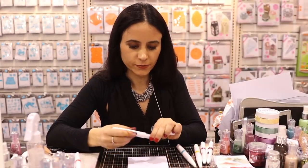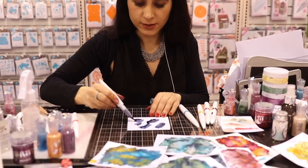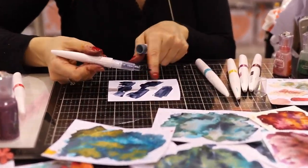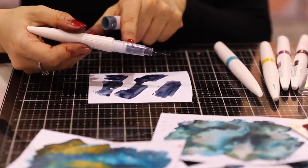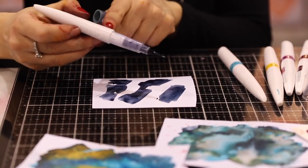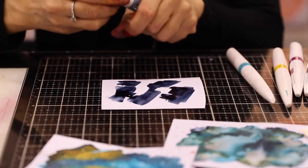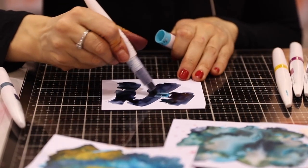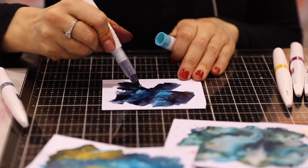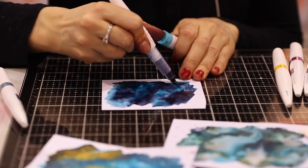Using the Aquaflows, I'm just going to create a background. The Aquaflows have got the sub-bristle at the end — no bulb, no drip bulb — and all the ink is inside here. It's a soft barrel, so you can squeeze and drop quite a lot of ink. It's a water-based ink, so it will just react with water. It's non-permanent, so you can always make it react.